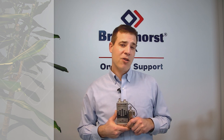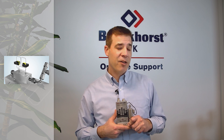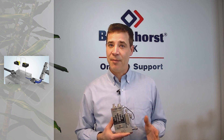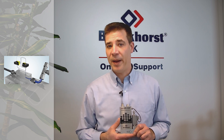The Bronkhorst Coriolis range uses the Coriolis measurement principle. This uses a pure mass flow measurement technique, which means you can also measure the density and the temperature of your fluid — a great additional benefit.